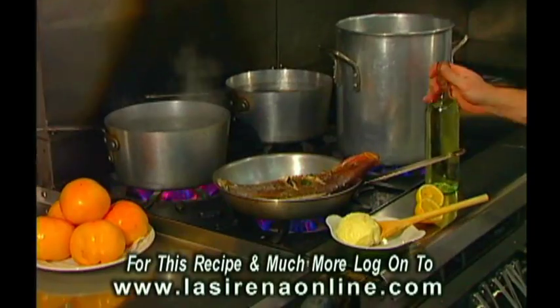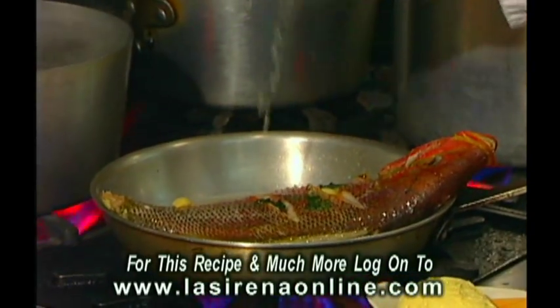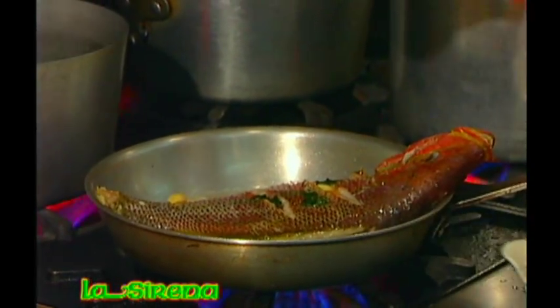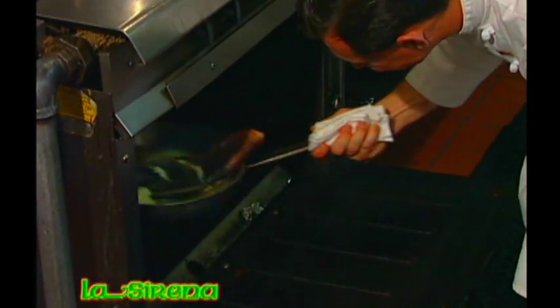After about 15 minutes you want to add your white wine, a generous amount, some fresh lemon, just a touch of butter, and it's ready to go back into the fire. We're going to reduce the temperature to 350 and cook it for another 15 to 20 minutes.